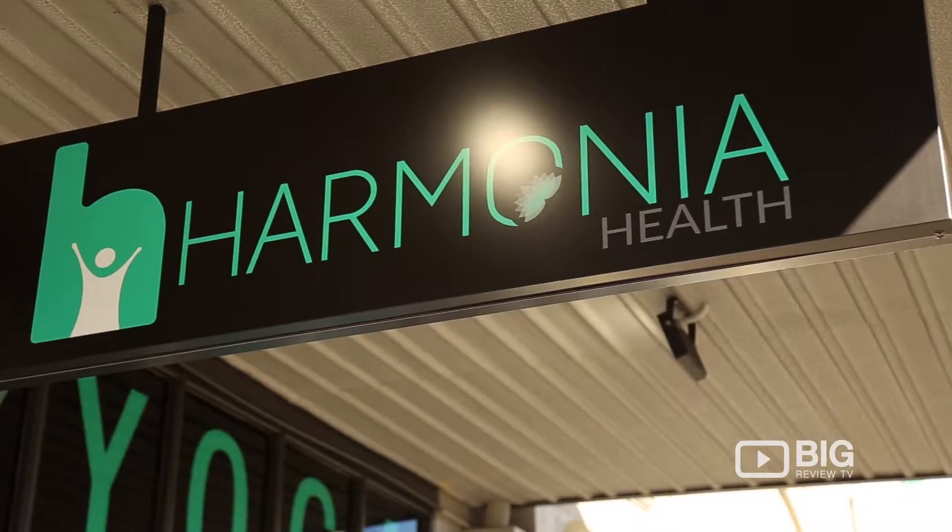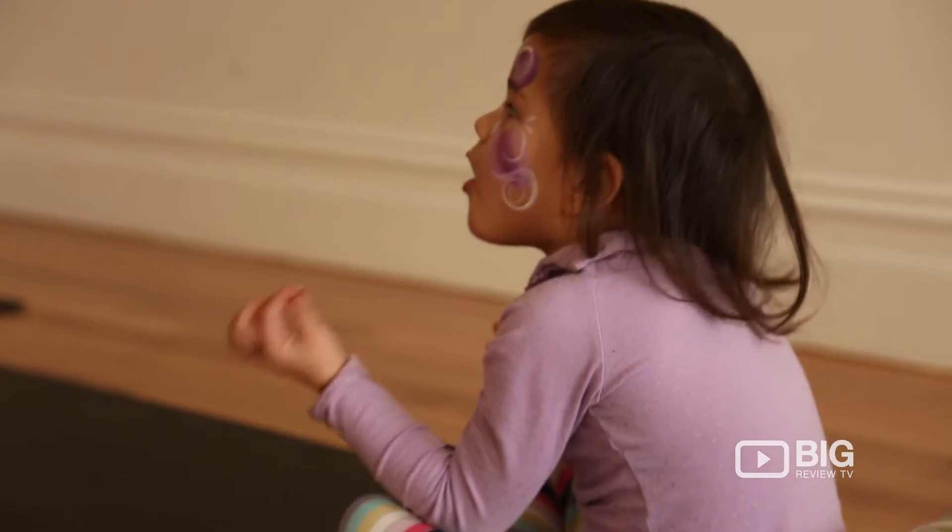We're in South Melbourne checking out Harmonia Health. This is relatively new on the block but there's so much going on here. We're going to meet Claire, she's one of the staff on site. She's going to be taking me through a little bit of yoga one-on-one. She teaches kids as young as three years old, so let's see how she can handle this 27-year-old.